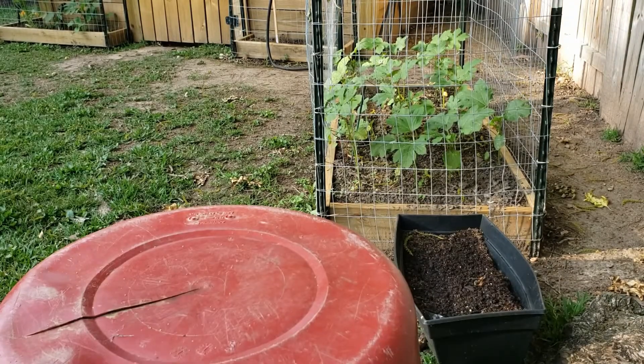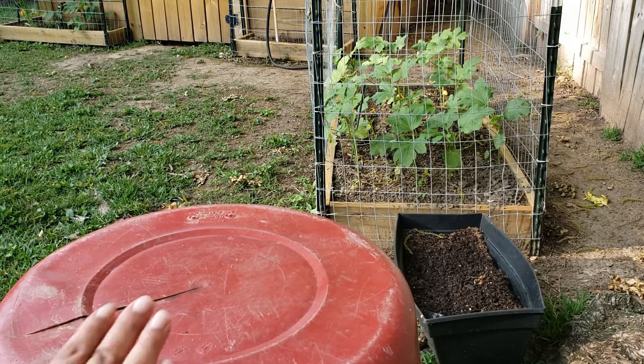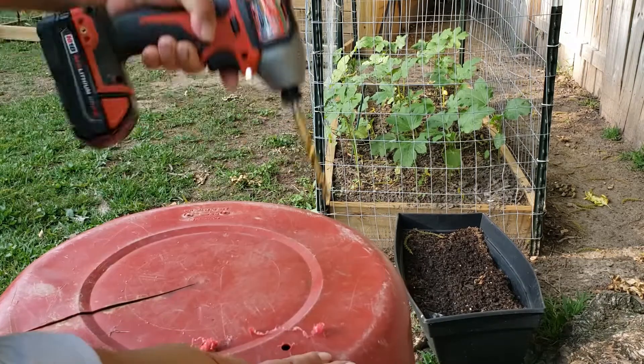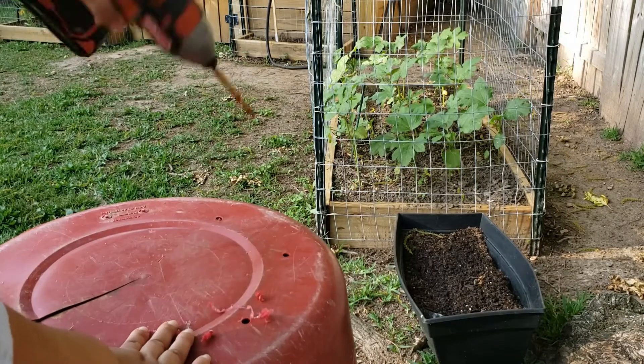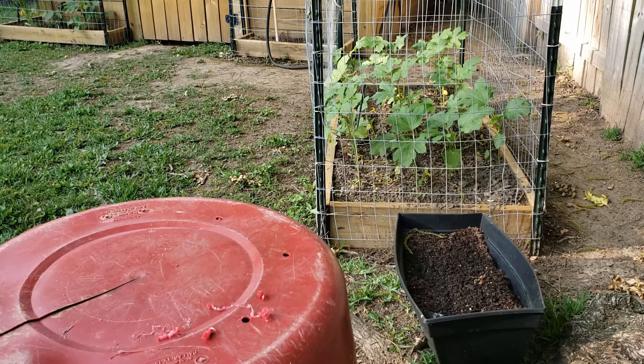Now if you haven't already taken a look at my planting in containers video, I'll link it to this. But as always, you want to start off by drilling holes into your container. What this does is it allows for the water to filter out your nutrients, your compost, and anything that you have in there doesn't become mush.